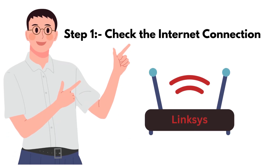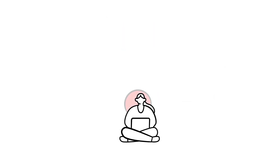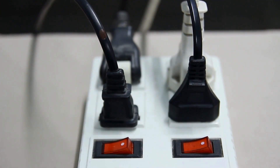Step 1: Check the internet connection. Ensure that your modem is properly connected to your router and that your internet service is active. Sometimes a simple restart of both the modem and the router can resolve the issue.